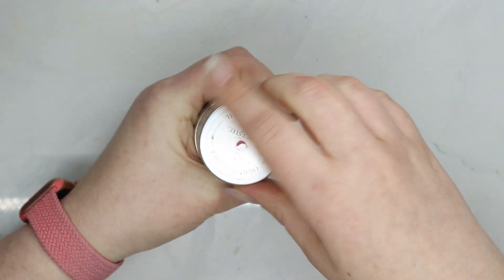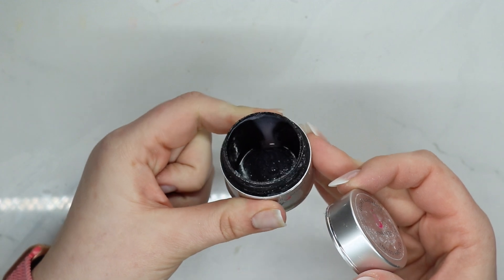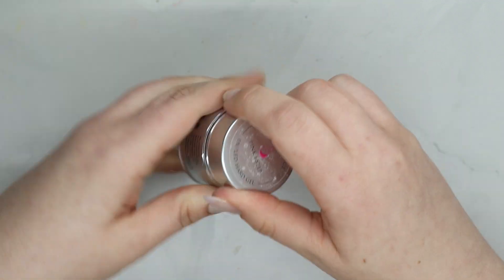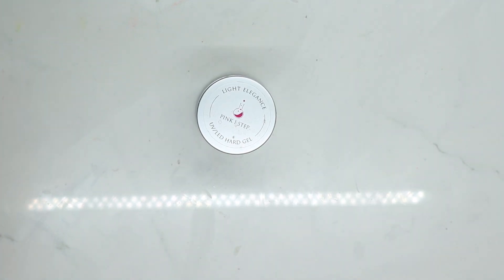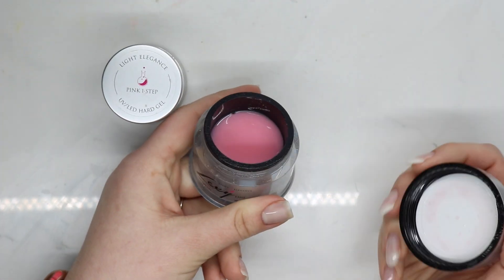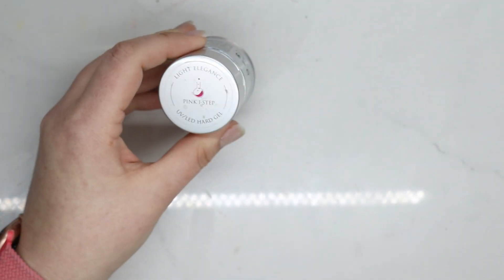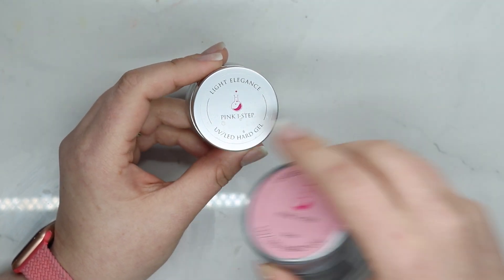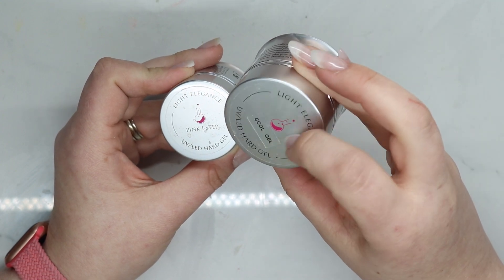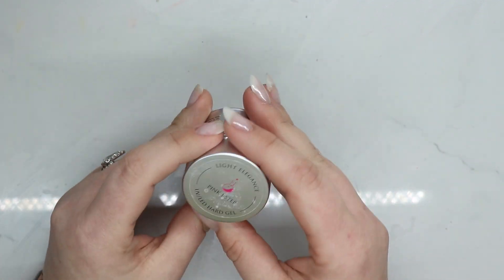I had Pink One Step forever and finally bought a huge jar and used every bit of it — there's just the tiniest piece left. This is my go-to, my favorite pink of all time. My bigger jar is still heavily used. I also love the newer packaging because I can wipe it down and the label won't come off, unlike my older Cool Gel jar where I've had to print a replacement sticker.